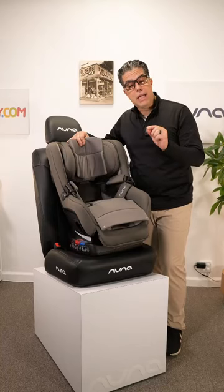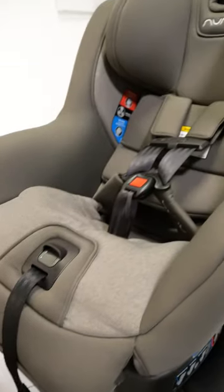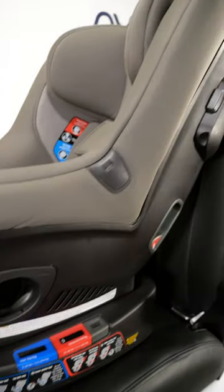It's a seatbelt installation, not an anchor. Definitely install it with your seatbelt because the combination weight of your car seat with your child might exceed your vehicle's anchor capacity.